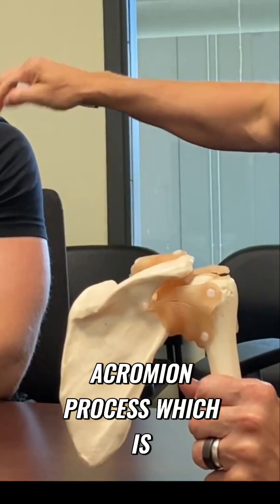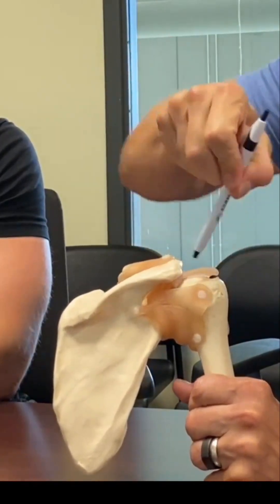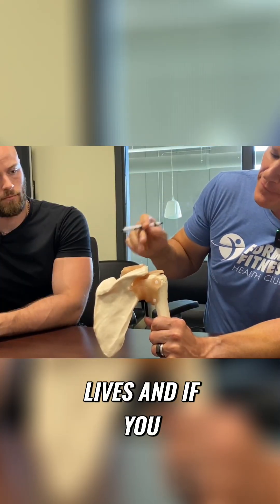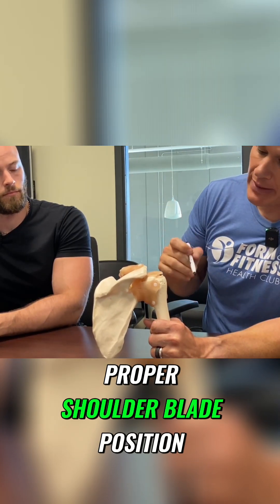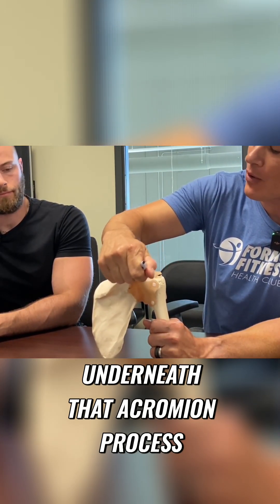This part on top, called your acromion process, is like a bony shelf on top of your shoulder. Right underneath it is where the supraspinatus tendon lives. If you are doing exercise with bad form and not holding proper shoulder blade position, that tendon ends up getting rubbed or pinched underneath that acromion process.